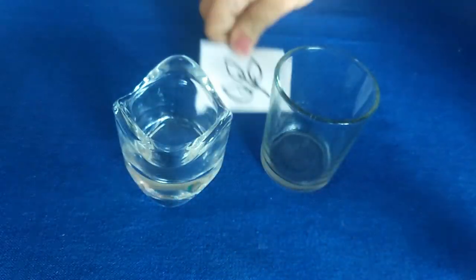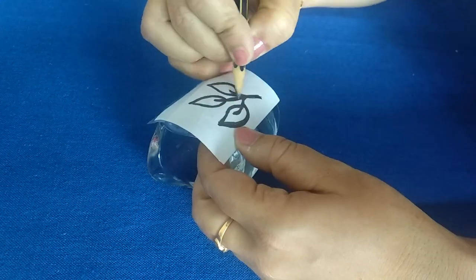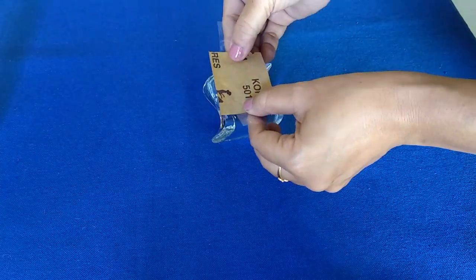For some objects like a narrow neck bottle, placing a pattern inside is not possible. So what you can do is rub a pencil on the opposite side of the pattern, or you can use a carbon transfer paper to trace the pattern on the glass surface.